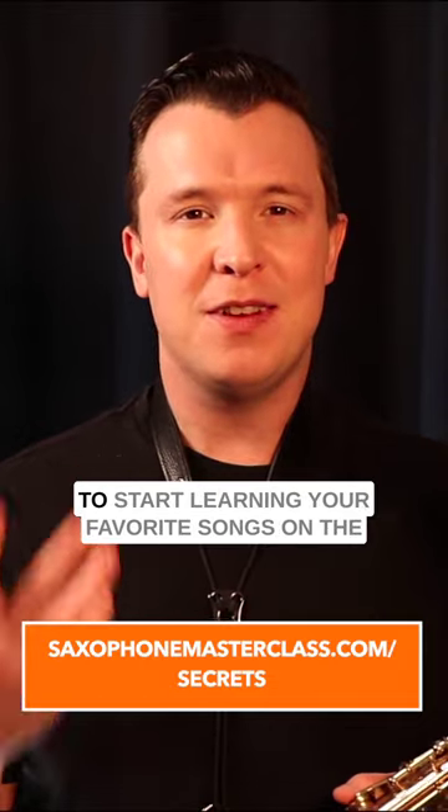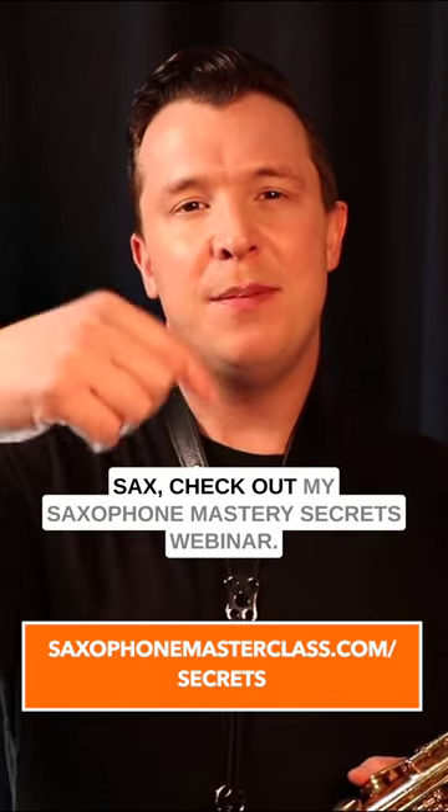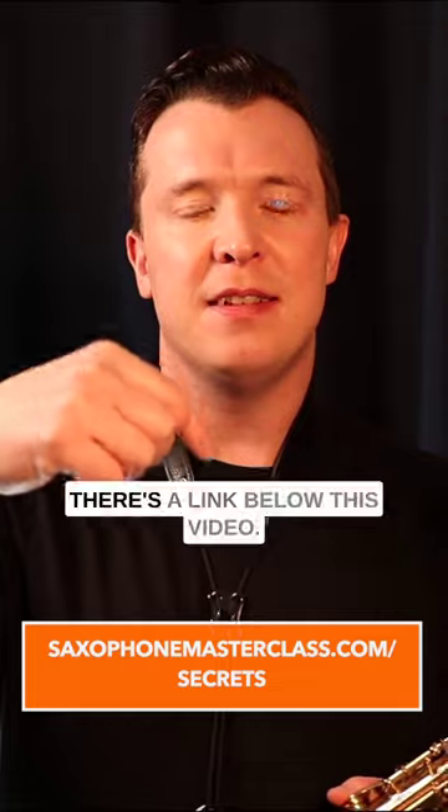If you want to learn more about how to start learning your favourite songs on a sax, check out my Saxophone Mastery Secrets webinar — there's a link below this video.